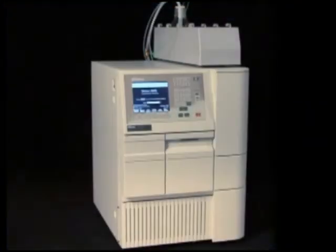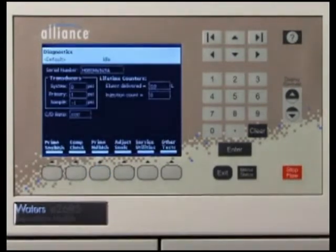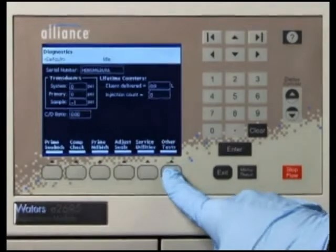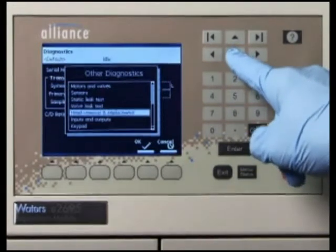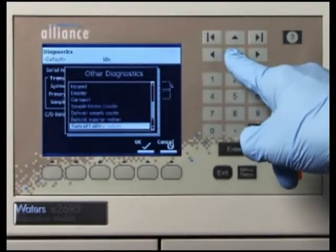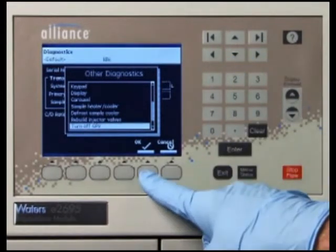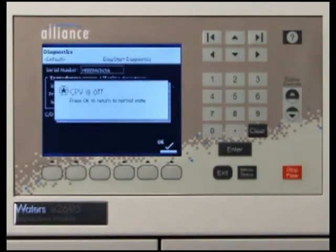Before performing this procedure, ensure that the gradient proportioning valve is turned off to prevent siphoning of mobile phase. To do this, press the Diagnostics key from the 2695 main screen. The Diagnostics screen appears. Next, press the Other Tests key and select Turn off GPV from the list. Then press OK. A message box appears indicating that the gradient proportioning valve is off.